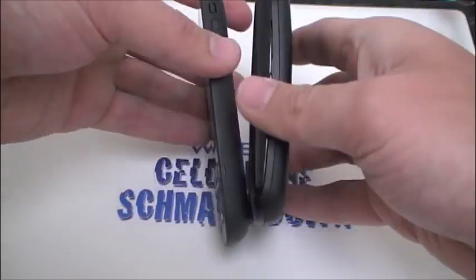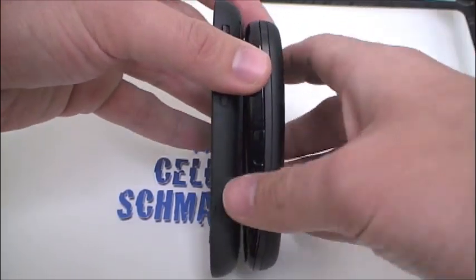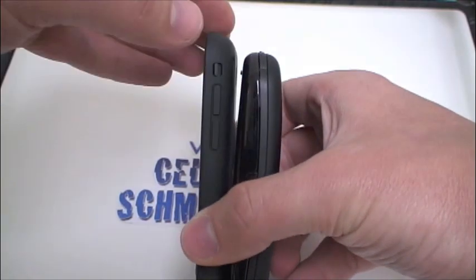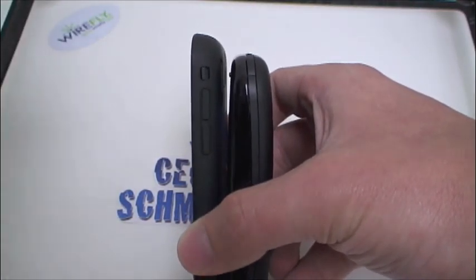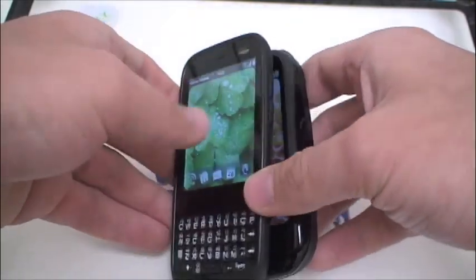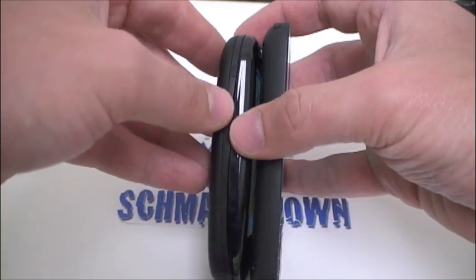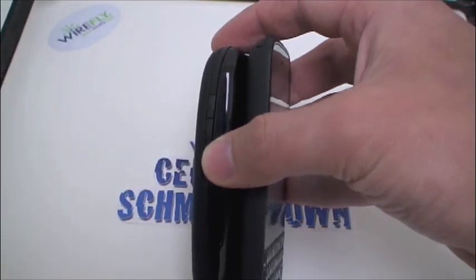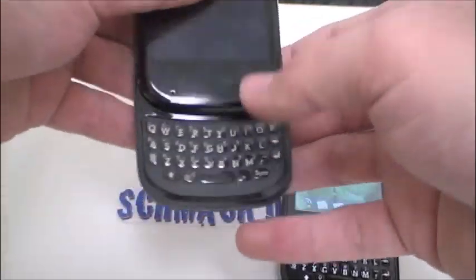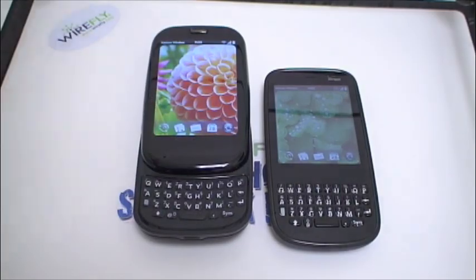Flipping over to the right side, on the Pre it is a micro USB port under that cover. On the right side of the Pixie it is that same vibrate toggle switch along with your volume up and down key. On the left side there's nothing on the Pixie, and the volume rocker is on the left of the Pre.